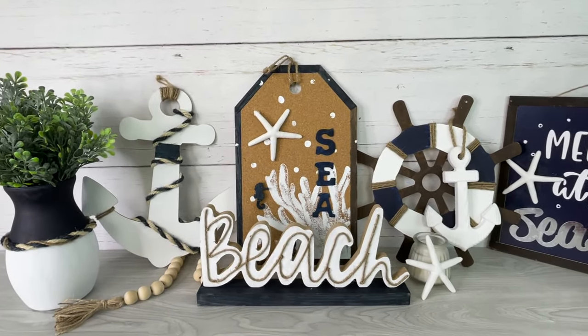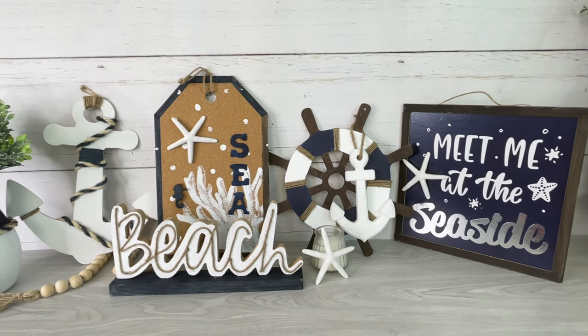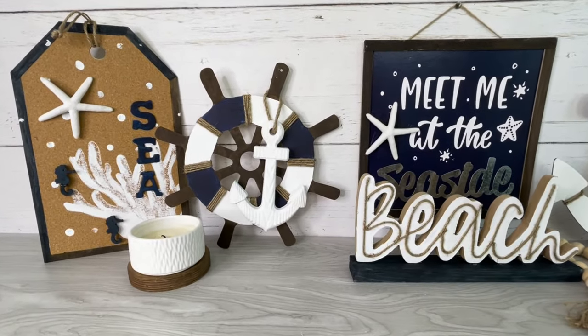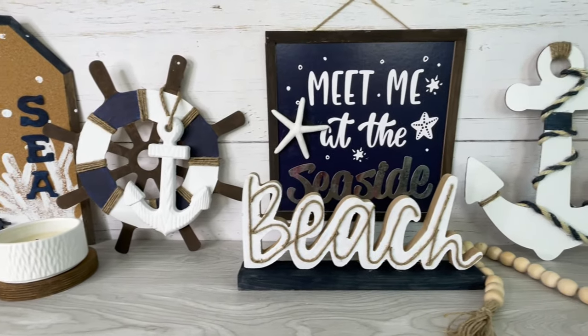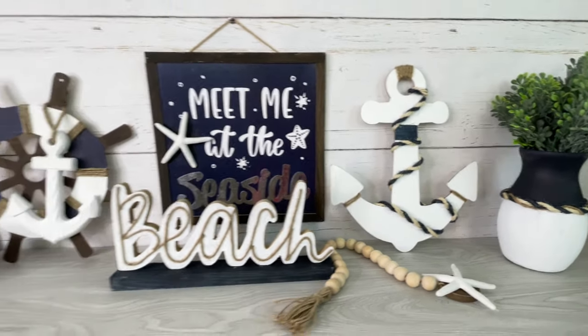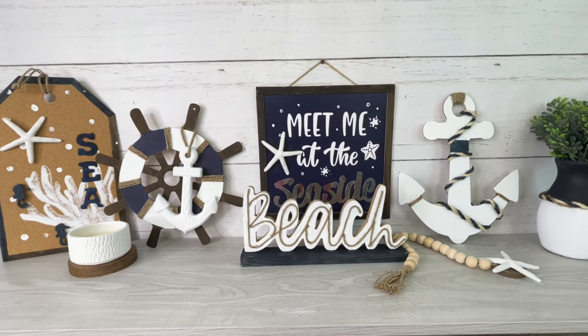And that is it for these beautiful nautical-themed home decor DIYs! I'd love to find more nautical items so I can make a part two. Let me know which one was your favorite because I would love to know. Thank you so much for watching — please subscribe if you haven't already, and until next time, bye!